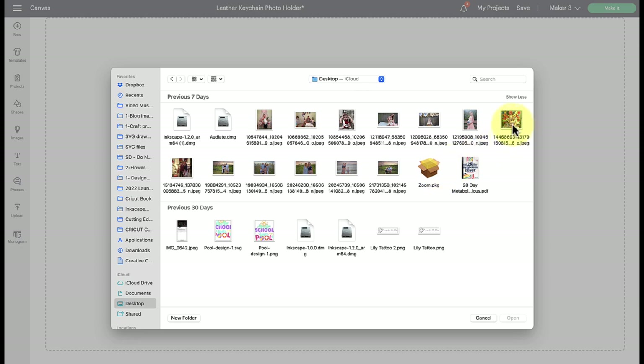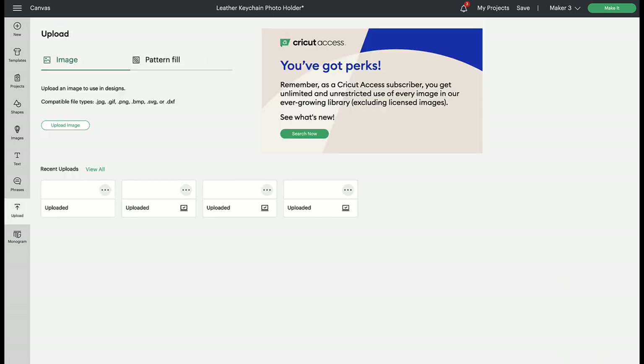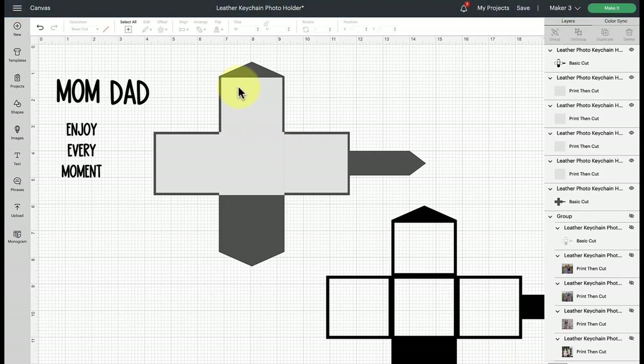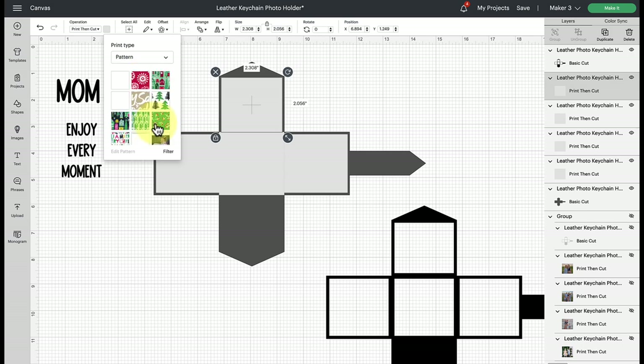Click upload in the bottom corner and it will give you a success message saying pattern upload successful, but you won't see it under recent uploads — you'll find it back in the pattern fill dropdown. Select one of the squares, click the color swatch, click on pattern, and there is the photo we just uploaded.